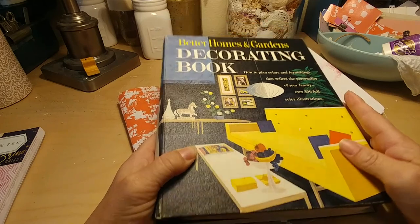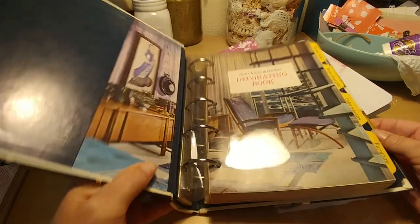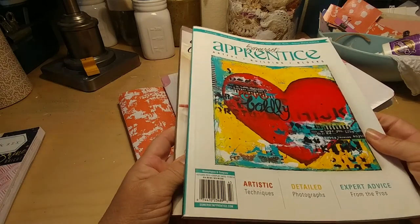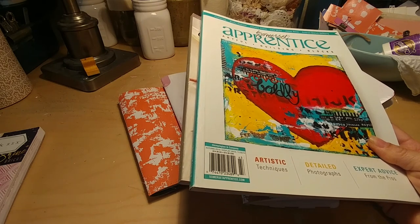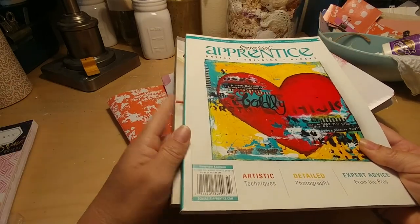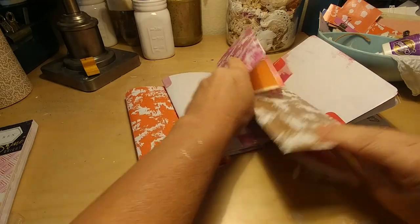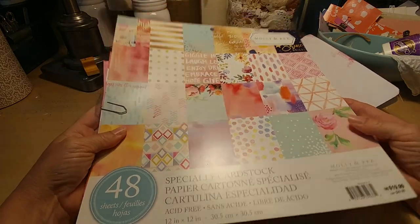In one of them, I have pages out of this Better Homes and Gardens Decorating Vintage Binder book that I just love — it's from 1961. Also from a couple of sheets from Somerset Apprentice and Somerset Life. I still love the Somerset. And then there's a couple of papers from Flow Papers in them, as well as this pad from Molly and Rex that I got at Michael's.